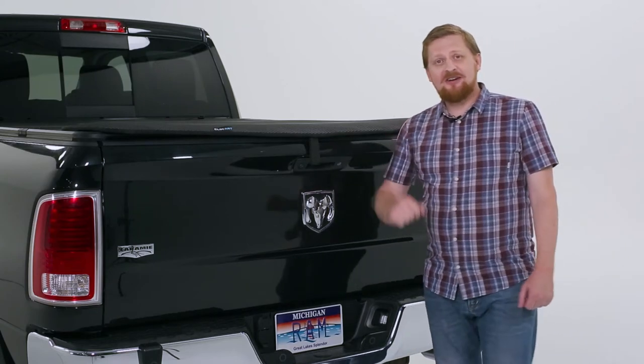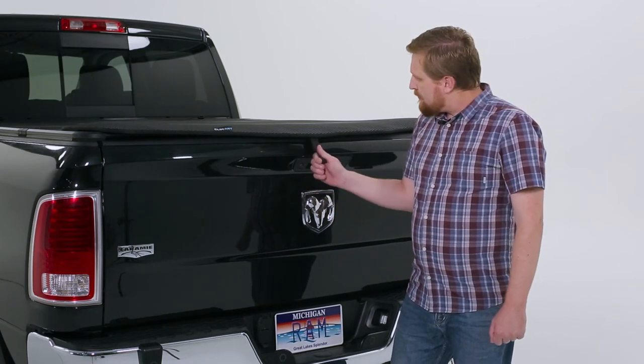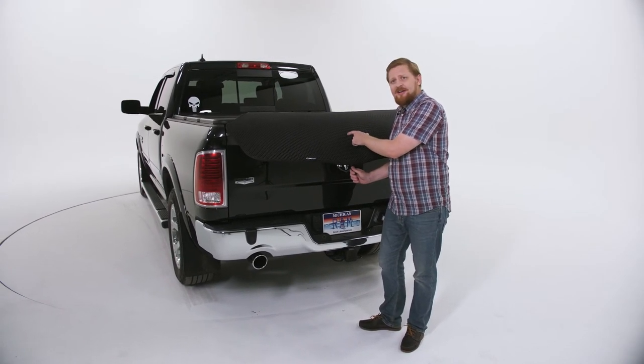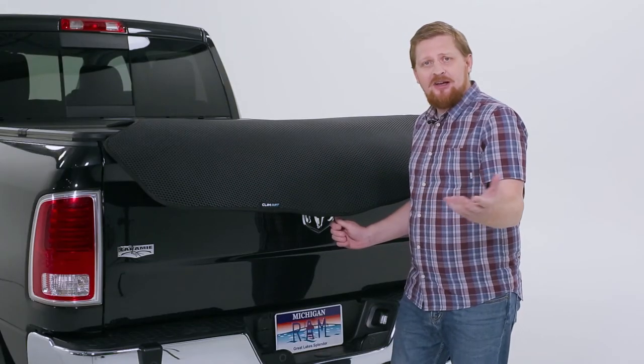Also from Klimart, not just your shoes and your feet will stay clean, but your cargo liner as well, with the same honeycomb structural technology. It's great for your luggage as well. You won't regret it.